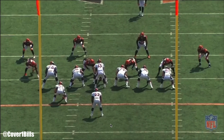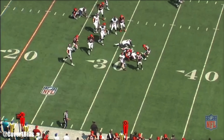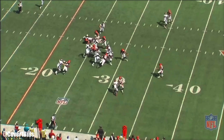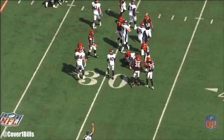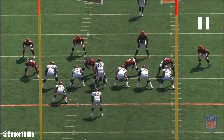He learned that back in Denver with the Kubiaks, the Shanahans, and even Alex Gibbs back in the late 90s when they ran it in Denver with John Elway. This run blocking scheme is one I'm familiar with because I taught it at the high school level and played in a similar system in college.